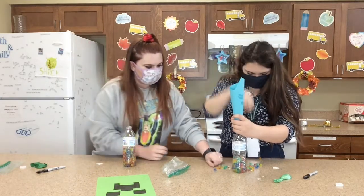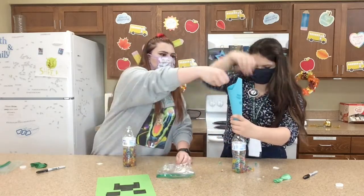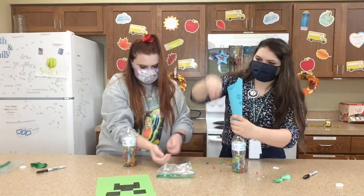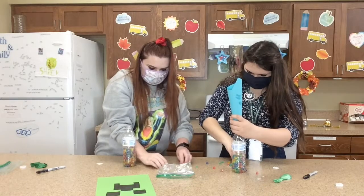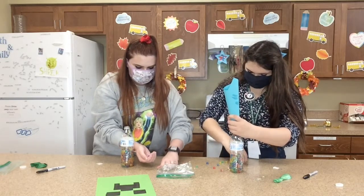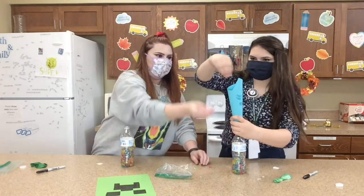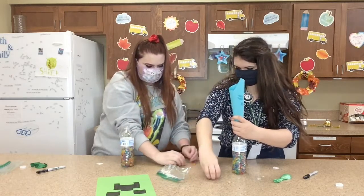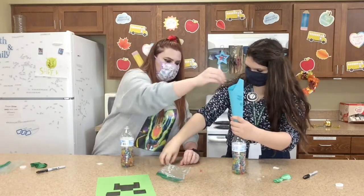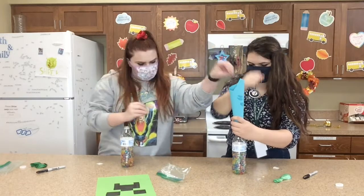They're so pretty. I'm going to pick them up and help you. It's so satisfying! I really like the blue ones. I like the purple ones though. They kind of remind me of the fish eggs from Finding Nemo. Okay, we almost got them all in. Got it — the last one. There we go.